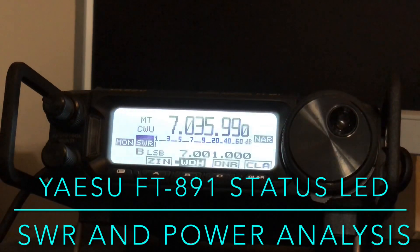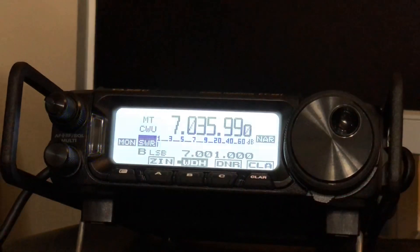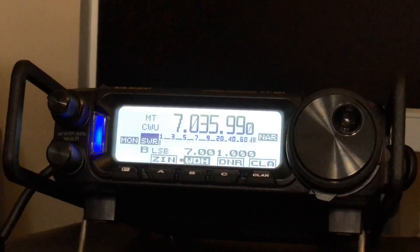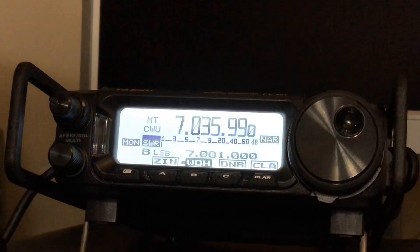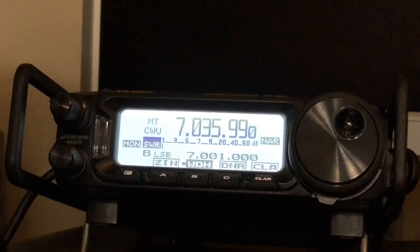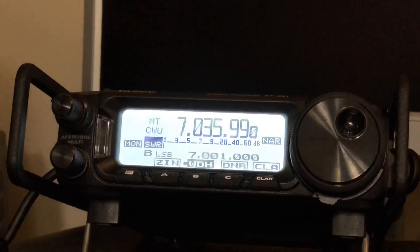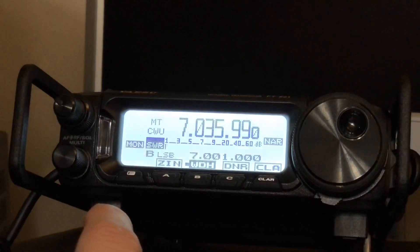Hello, N4HNH here with the Yaesu FT-891. I want to cover just a quick tip here — this was prompted by a question. First of all, what is the blue light? Well, in CW mode you want that blue light to light up as solid as you can get it. I have covered this in another video but I just want to explain that right quick since I'm going to be talking about the LED again.